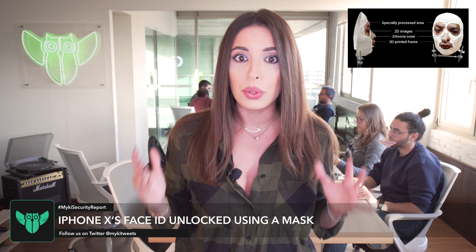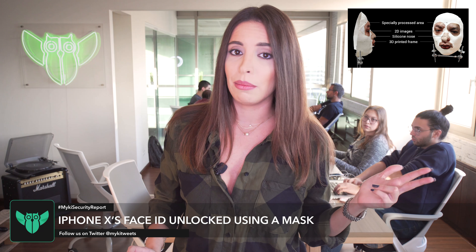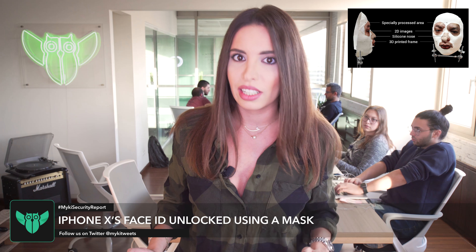They recreated the owner's face using a combination of a 3D printed mask, makeup, 2D images, and a nose made of silicon.